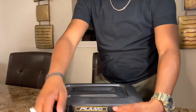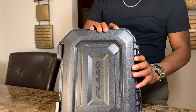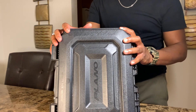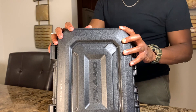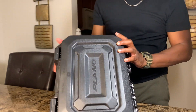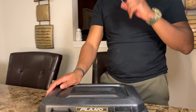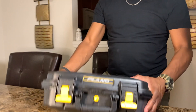Let's jump into it. Starting with the dimensions — this case is 14 inches long, 10 inches in width, and 5 inches in height. That's what you're looking at on the dimensions.